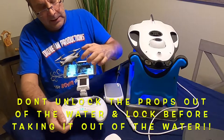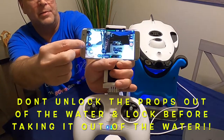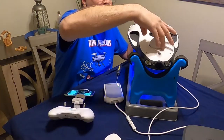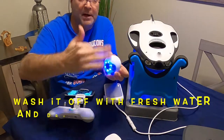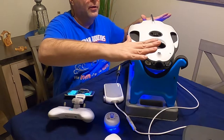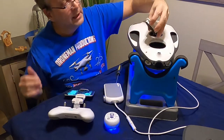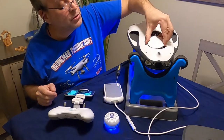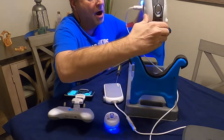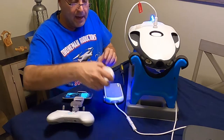Very important: do not take this out of the water without locking up the motors. You have your red lock button right there — unlock it before you take it out of the water, then get it out. Once it's out, you want to clean it with fresh water, make sure you get it nice and dry, blow out the little connectors, shake off all the water, and let it dry out. Do not store it with any dampness or moisture — that will cause damage. Particularly if you were in salt water, make sure you get everything freshly cleaned.